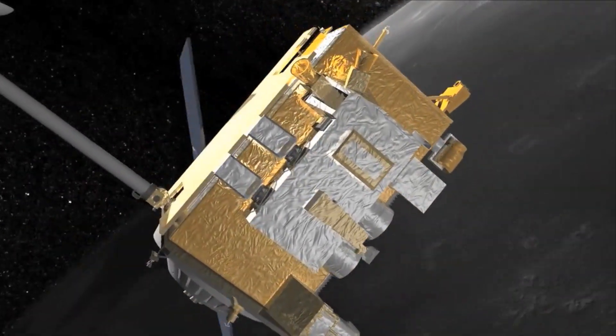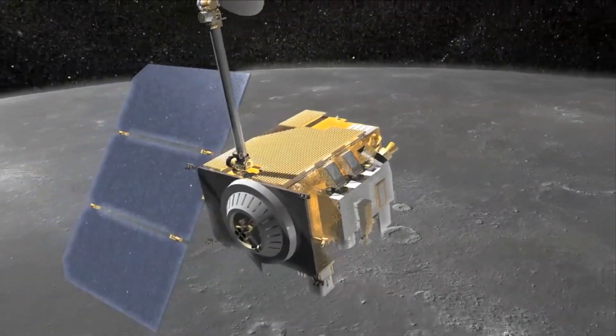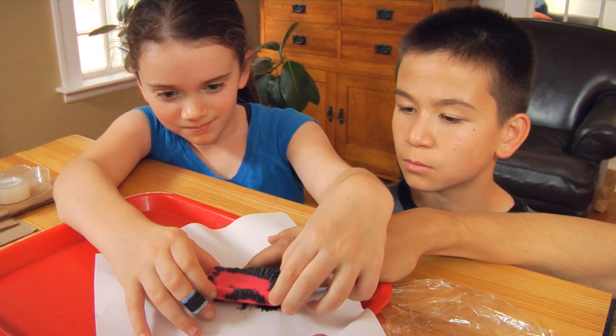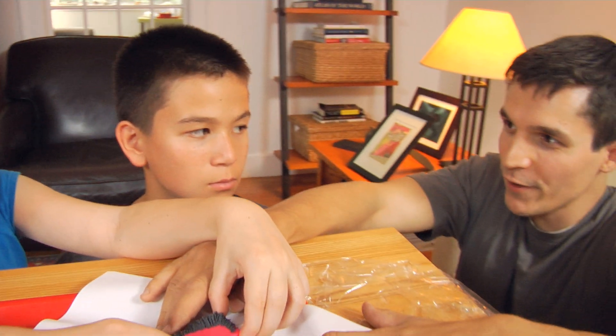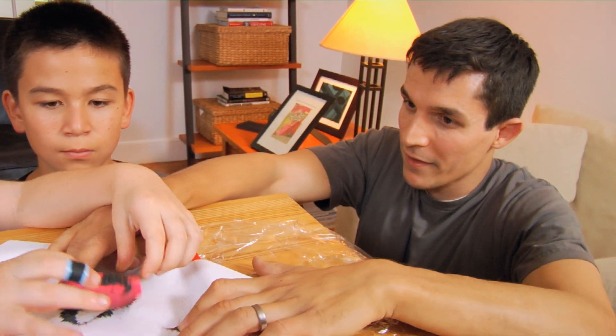So to learn more about a planet or moon's magnetic field, NASA sends out spacecraft that have devices that can detect them. The devices are called magnetometers. Right now, you are being a magnetic field detector — a magnetometer — because you're sensing the interaction of the two magnetic fields.